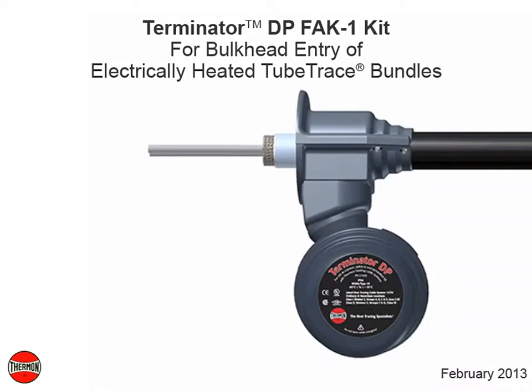This video covers installation details of Thermon's Terminator DP-FAK-1 kit for bulkhead entry of electrically heated tube trace bundles.